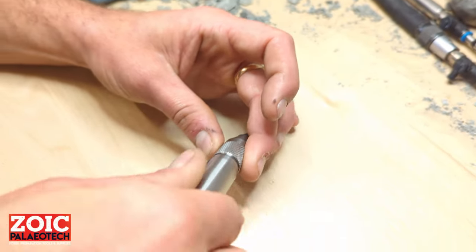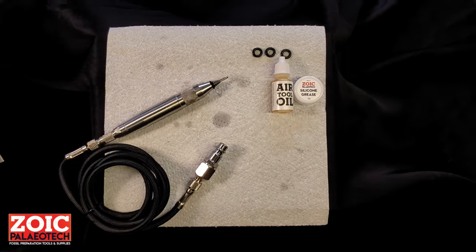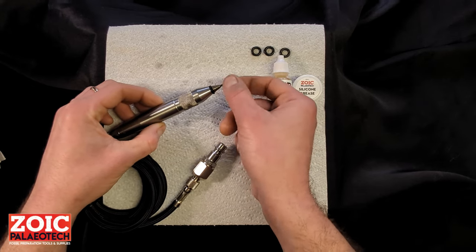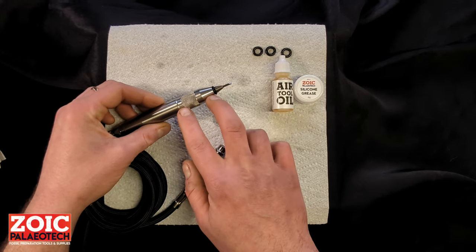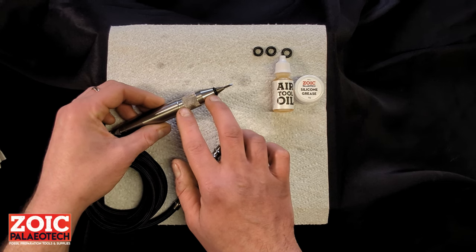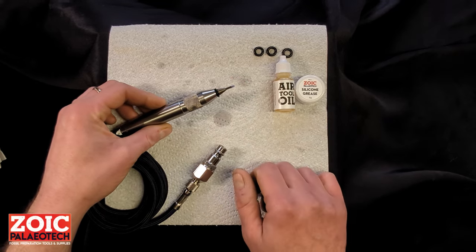Then assemble the rest of the pen and you are ready to go. The purpose of that locking mechanism is to keep the chisel from spinning while in use. If the chisel wasn't locked, it would rotate as the stylus oscillates. It might take a few seconds more to change out a chisel stylus compared to a regular stylus, but it is the system that keeps everything locked in place.